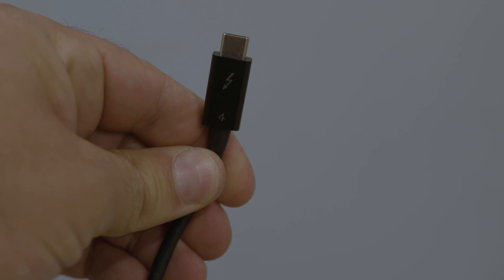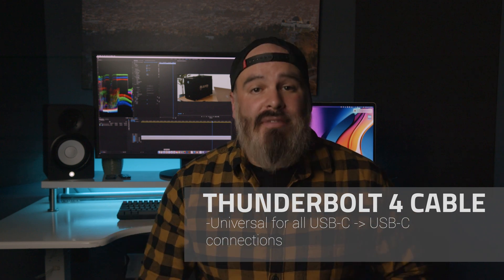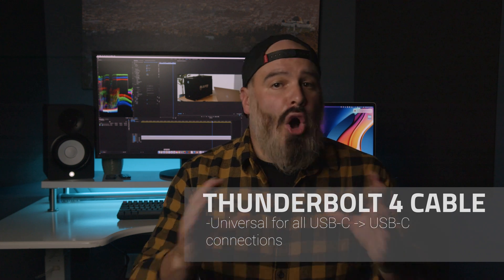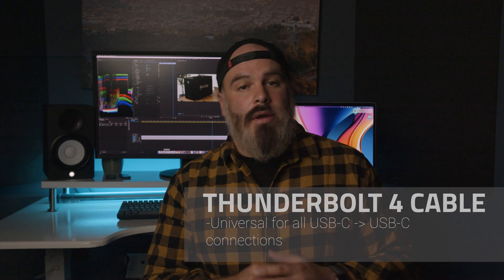In terms of cables, the one cable to rule them all is going to be a Thunderbolt 4 cable. Our OWC Thunderbolt 4 cables, which range from 0.7 to 2 meters in length, are 100% universal for all USB-C to USB-C use cases, as well as USB 4. No matter if you're connecting a USB-C device or a Thunderbolt device, you always have the maximum of up to 40 gigabits per second of data transfer possible and certified power delivery of up to 100 watts.